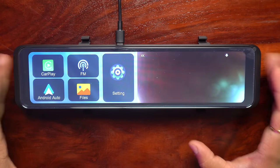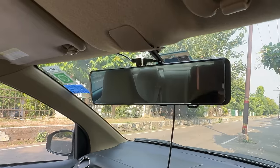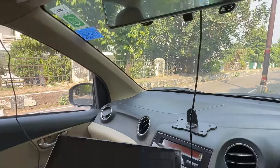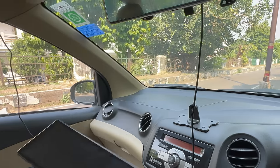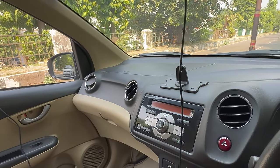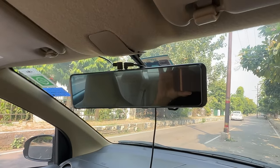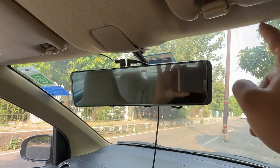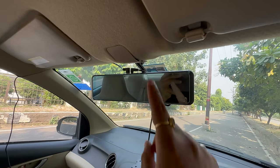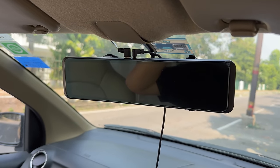Now we have installed it in the car and will check the day footage. I have installed the rear view mirror here. You probably know that an infotainment system is installed in my car. The power cable and rear camera go in front, but the good part of this smart rear view mirror is that you can route the rear camera and power cable from the sides, which improves overall cable management in your car.